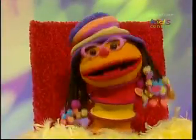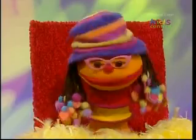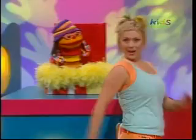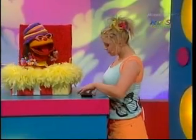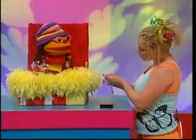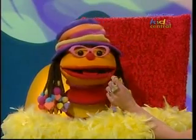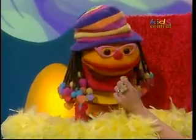Wow, I bet our great-great-great-grandfathers were the best of friends. Maybe they were, Chester. Ooh, and I've got something for my best friend. Here you go — your very own gold nugget. Wow, Kel. Thanks. That's amazing!